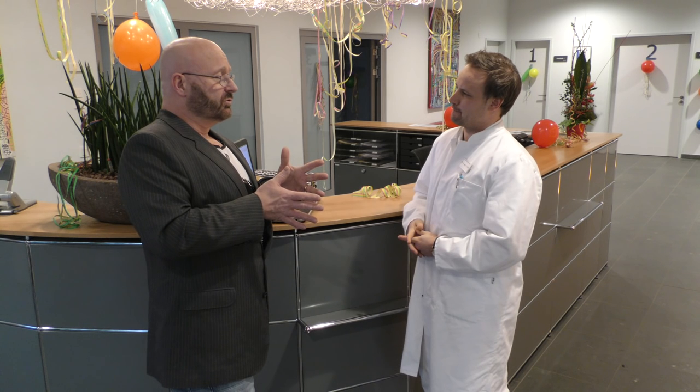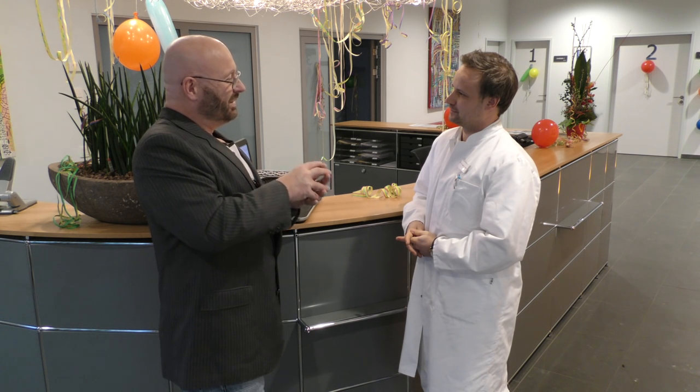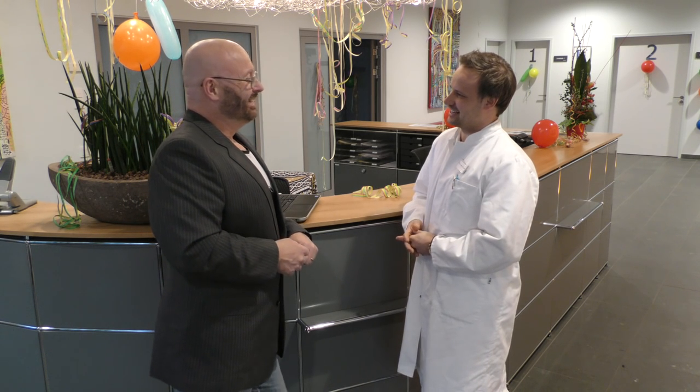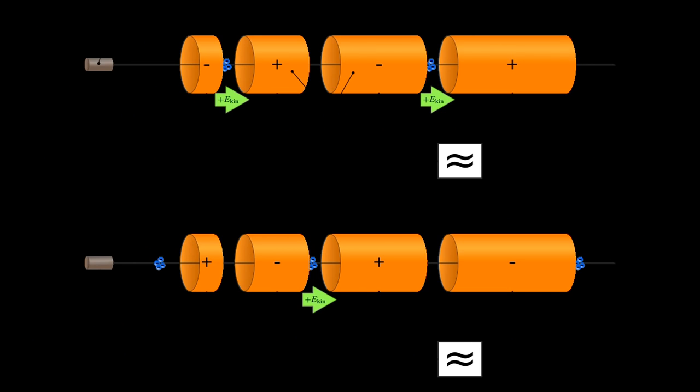The principle, I understand, is that you bombard the body with highly energetic rays and try to completely destroy the tumor cells, while letting the healthy tissue survive — focusing on the evil matter, with the art being to not kill the rest of the body. With a linear accelerator we shoot high-energy photons into the body with high precision.